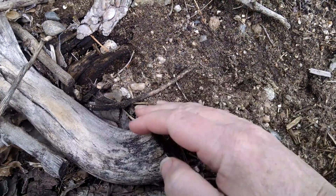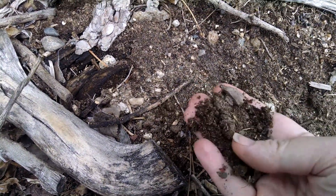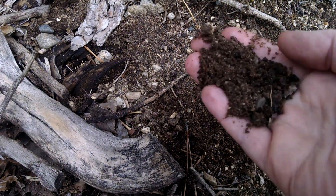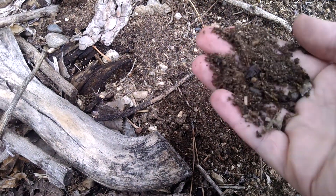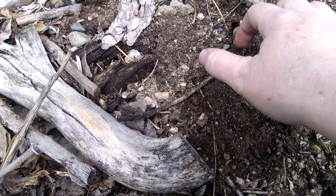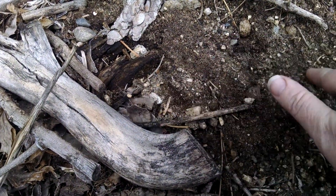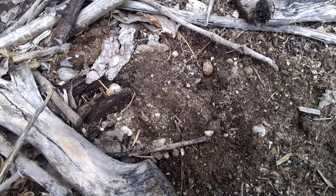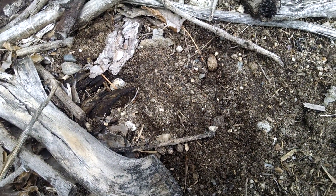I wanted to show you something. This is the soil I've been working with, and it's mostly sand with rocks — little rocks in this case. I've been working on this area up here for five or six years.